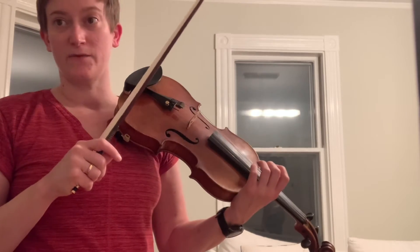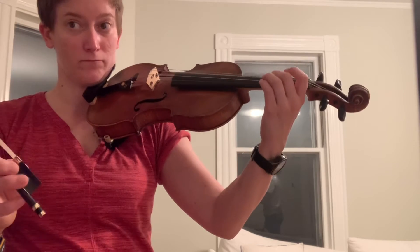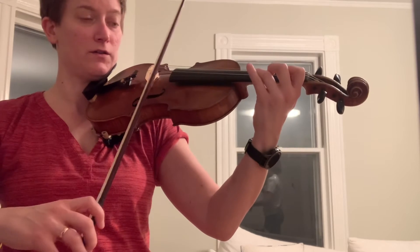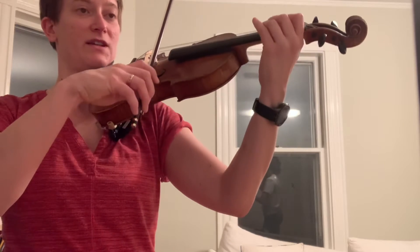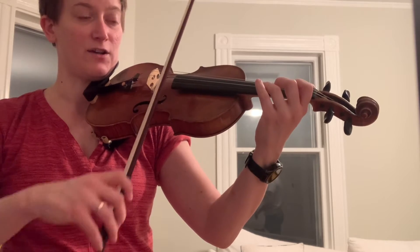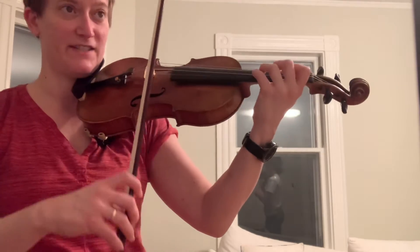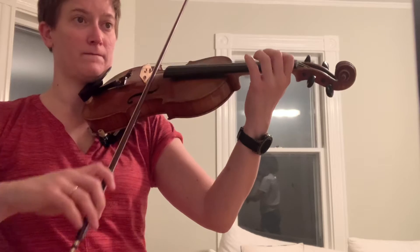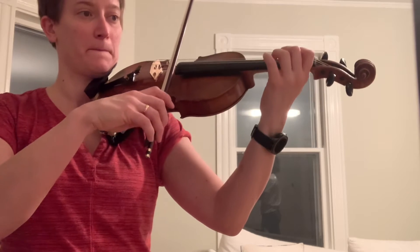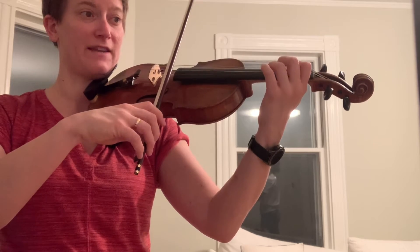You'll notice it's the fourth note where they change. We'll start with just the first three notes — I play, you play. Now the first page has a D sharp; the second page has a D natural. First page, add a note. Make sure that rings and that your steps are nice and true.